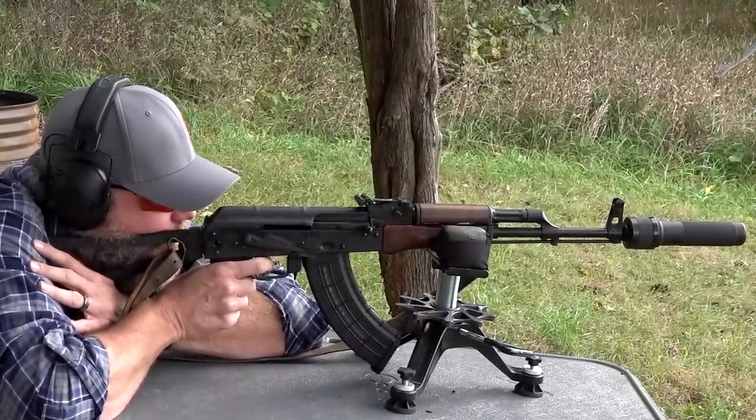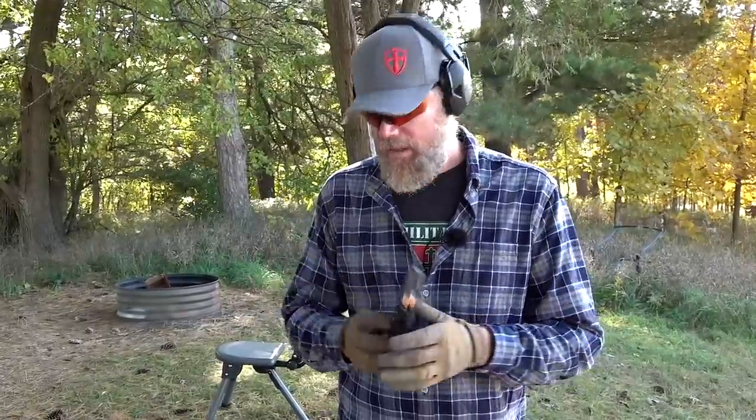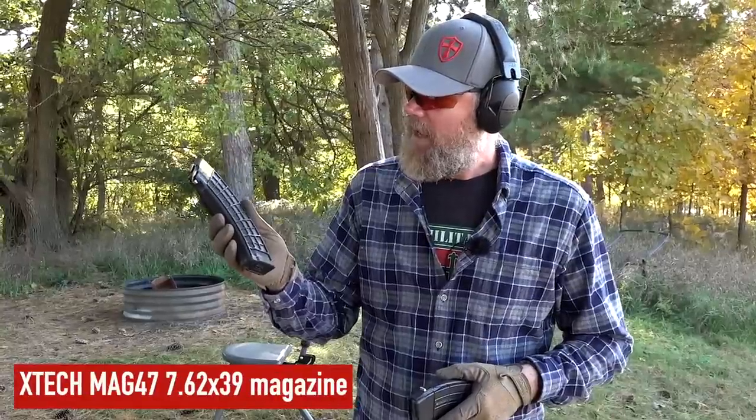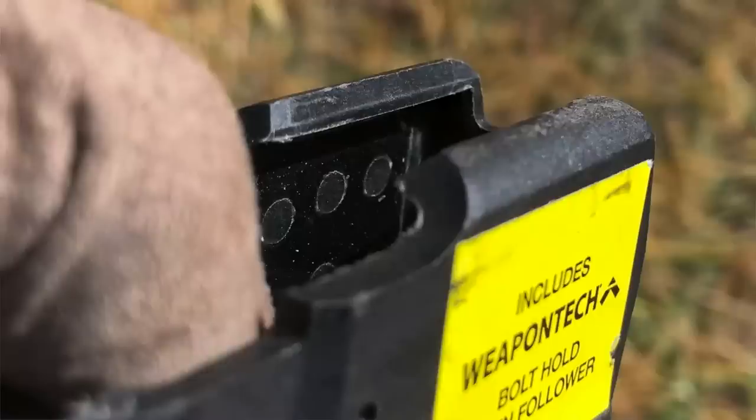Recently you've seen me using these AC Unity 30-round windowed AK polymer magazines. In the comment section a lot of you are asking about their quality, with some reports on AK Files saying they're frail and easily broken. I brought out some test samples today, and also X-Tech magazines - relatively new, made here in the USA, rising from the ashes of the old U.S. Palm magazines. They've been re-engineered, are user serviceable, have steel reinforcements front and rear, and steel reinforced feed lips according to their website - though looking at the feed lips I can't quite see the reinforcements.